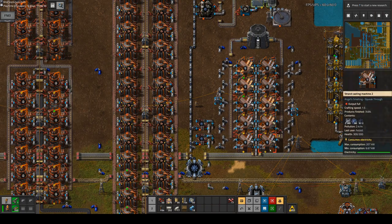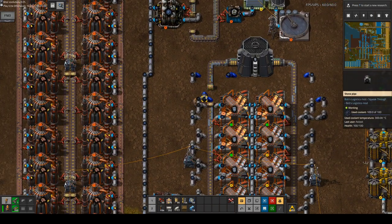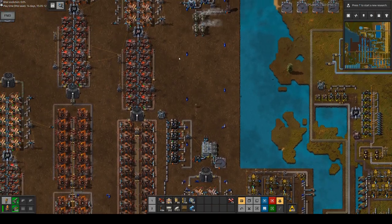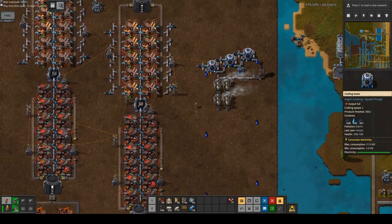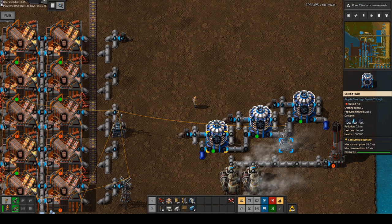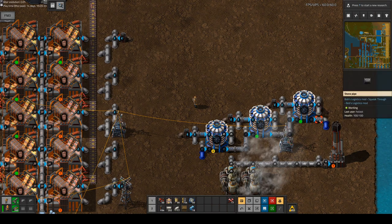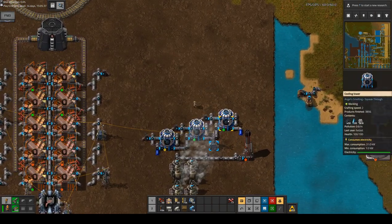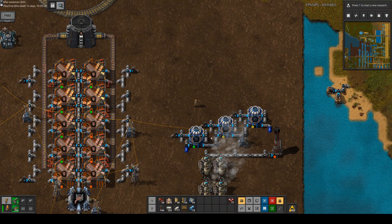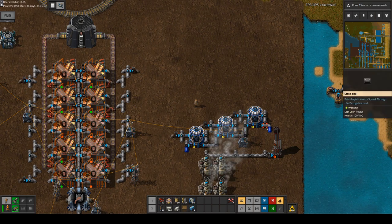The fresh coolant is already coming out at the right temperature. But then we have to deal with the used coolant, which comes out here, goes all the way up here, and here we can see three cooling towers. The used coolant has 300 degrees and it needs to be cooled down to below 50 degrees. The cooling happens on the used product and then that product is used to renew the coolant.